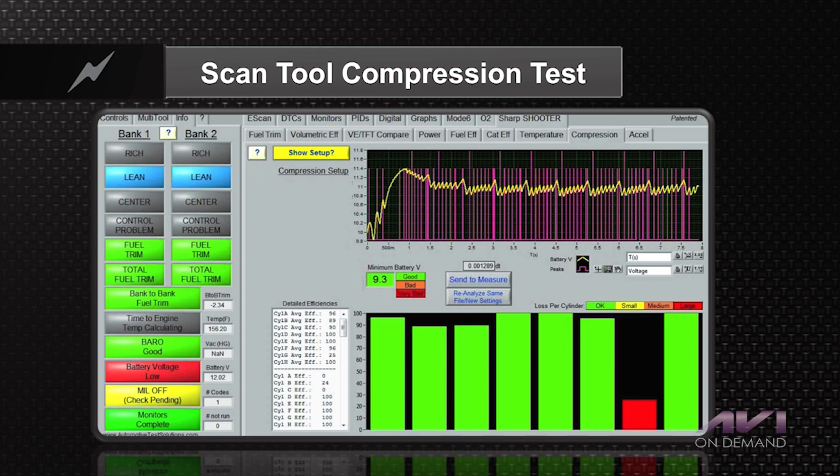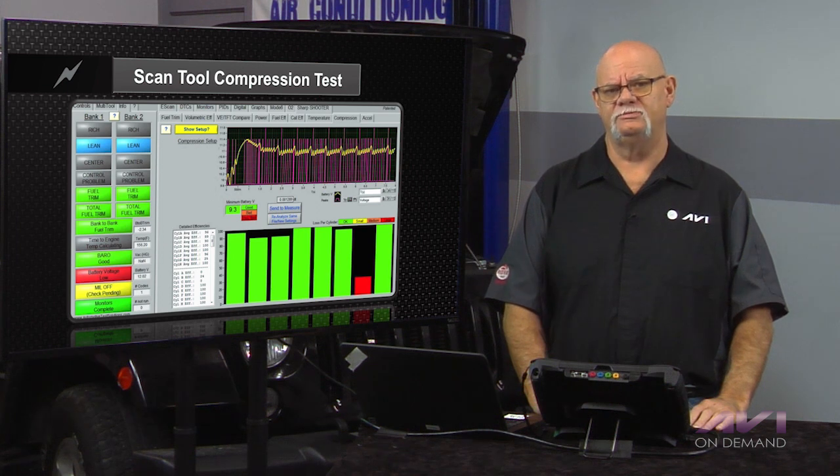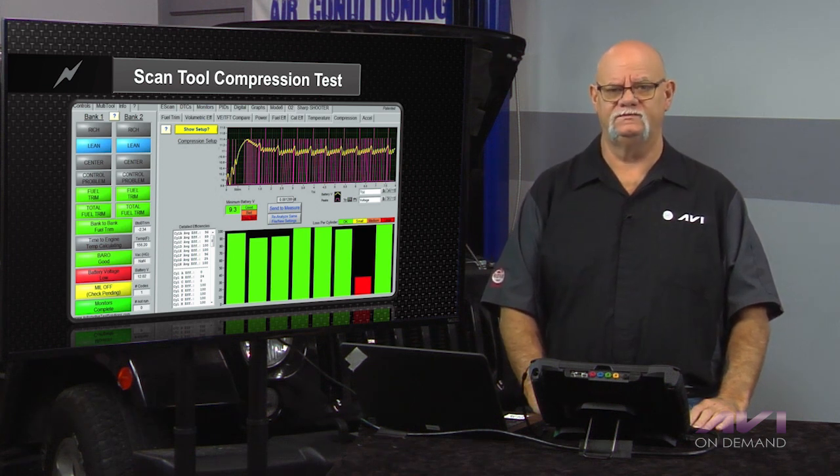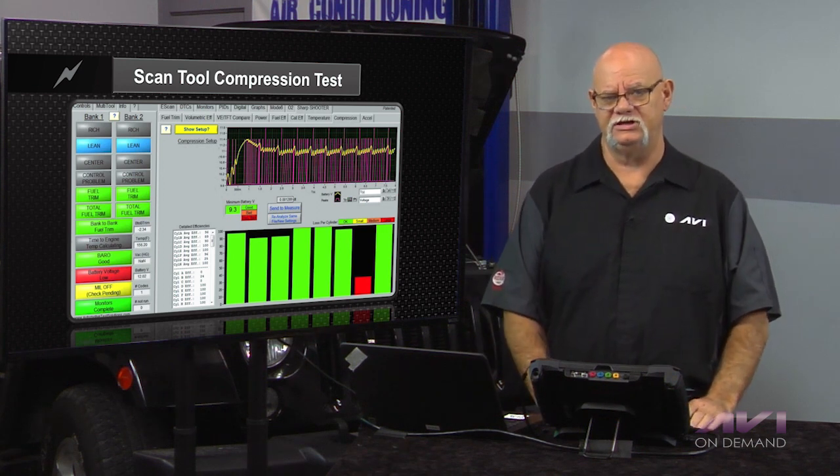As you can see on this scan tool, we can get a bar graph showing voltage drop through that pin on the data link connector, which is kind of unique. Just talking to the head of Snap-on Diagnostics, he mentioned they are already up to about 90% of OBD2 vehicles where this new test is available in their latest updates.